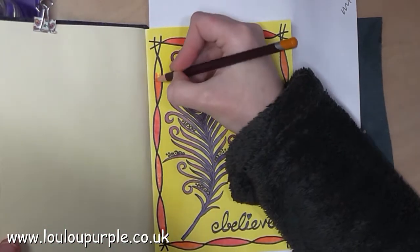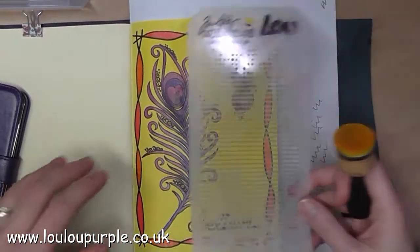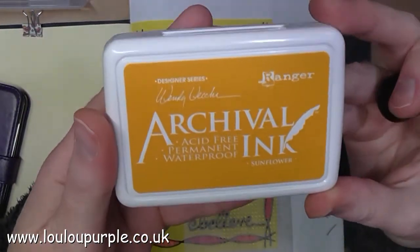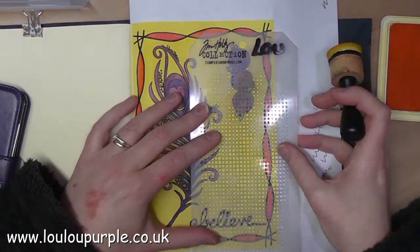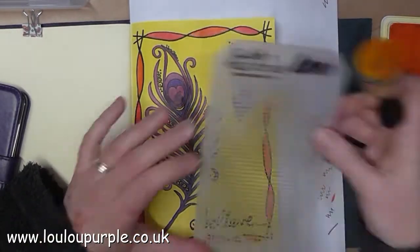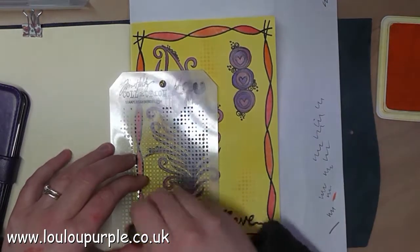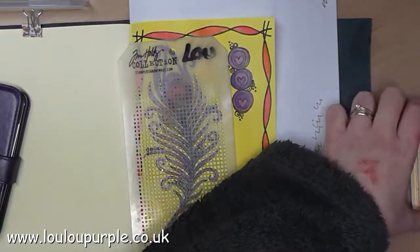I've just used my Derwent Coloursoft pencils to colour in the border, and I'm using a Tim Holtz stencil called Dot Fade with my Sunflower Archival ink and my blending tool just to add a bit more interest to the background. I then used my Tiger Lily archival ink pad.